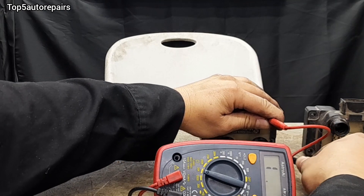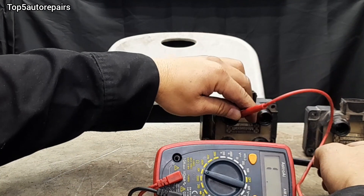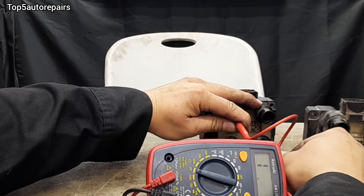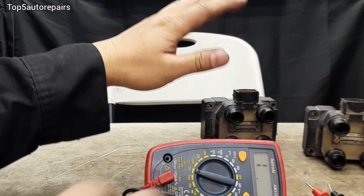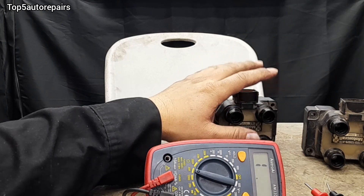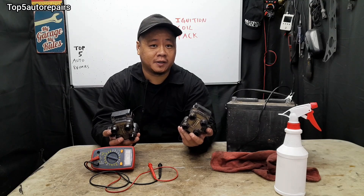Let's check this one — that one is also good. Let's check this ignition coil pack — this one is also good. As you can see, the reading is quite consistent. So that is how you check for a bad ignition coil pack.